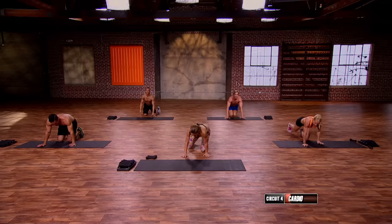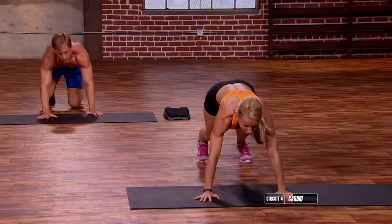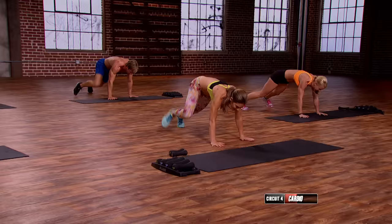Plank shoot-throughs. Back, set, take it up and go. Up, up, up, up. Two more, two more. Last one.